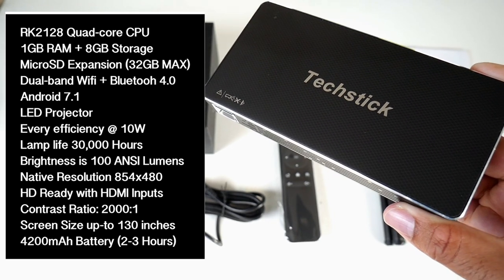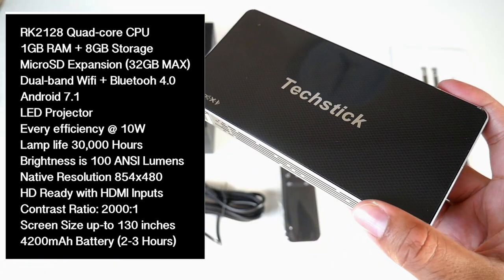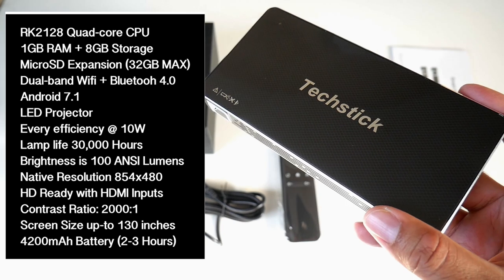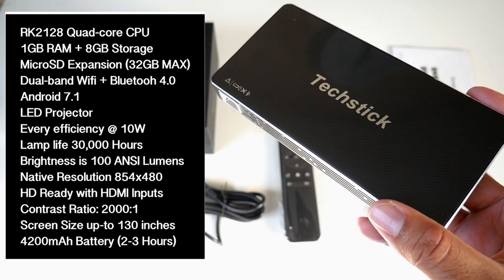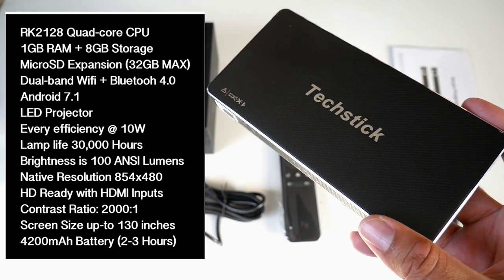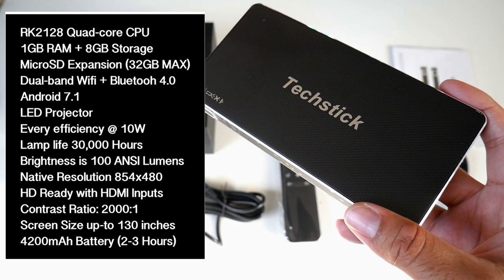The native resolution is 854 by 480, so this is HD ready. You do have HDMI inputs, the contrast ratio is 2000 to 1, and you can project up to 130 inches. This also has a built-in 4200 milliamp battery which will give you around two to three hours of battery life.